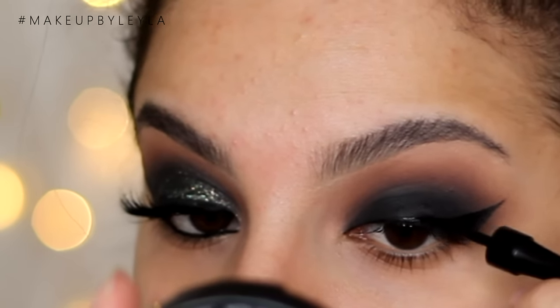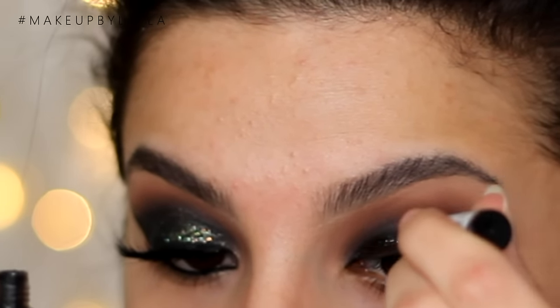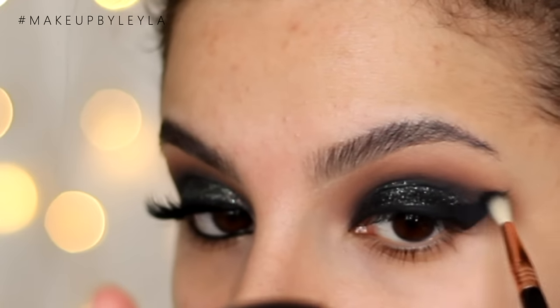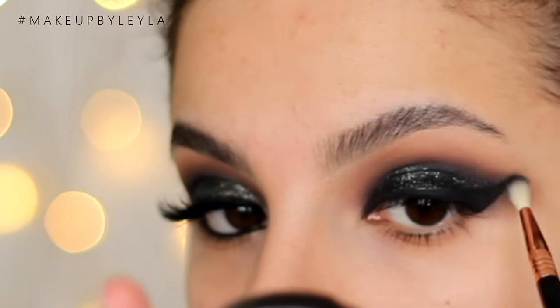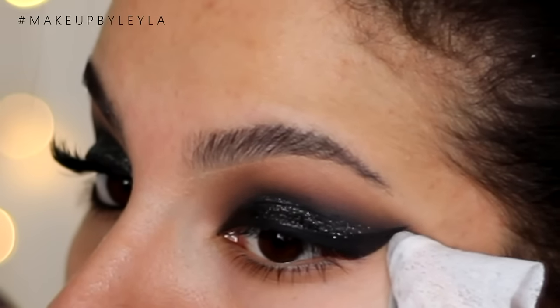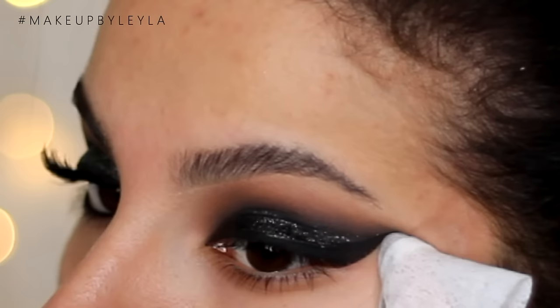And then I am taking some glitter. This is a glitter liner from NYX and I'm just applying it over all of my lid apart from the actual liner. And I'm just softening the edges of that glitter using some more of that black eyeshadow. And then I am just cleaning up the sides of my eyes to make everything look nice and sharp. If you have made any mistakes, this will really help with that.